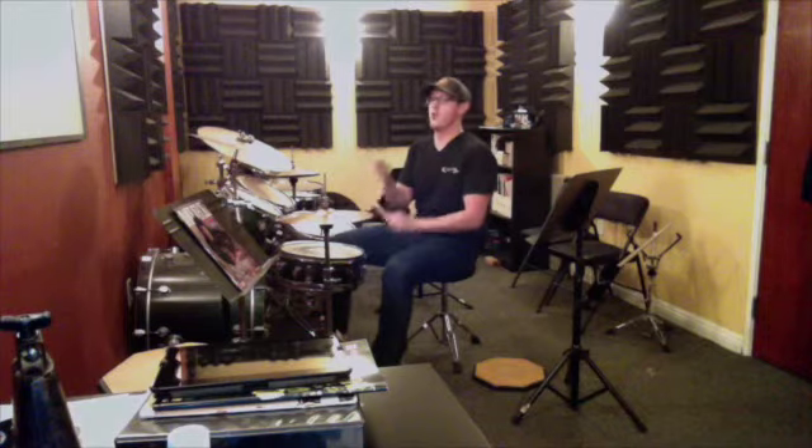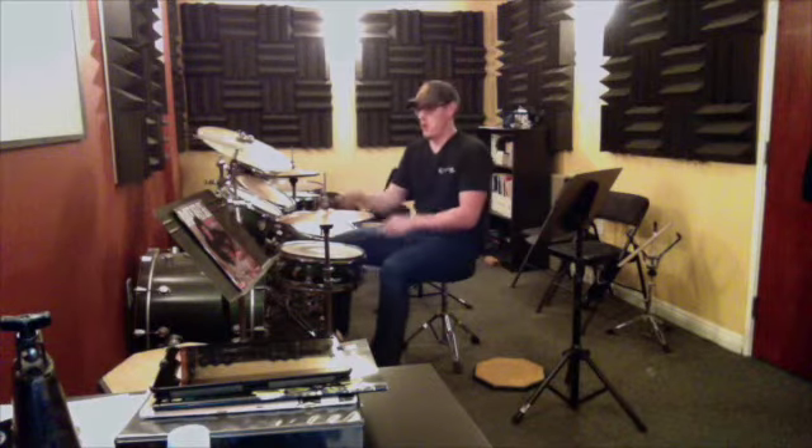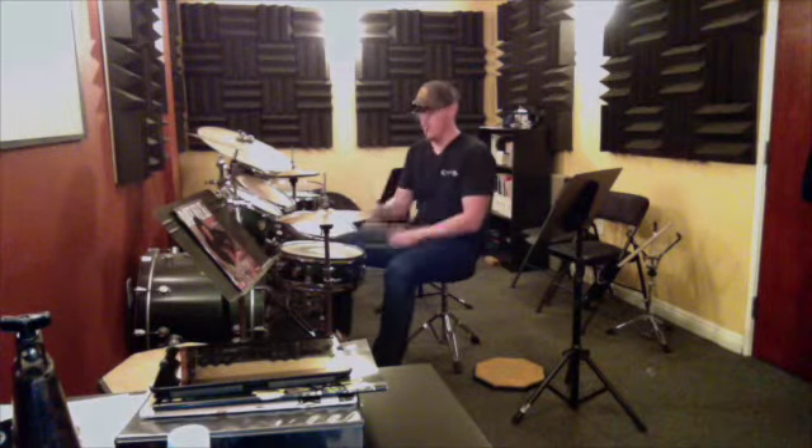Here it is again. One, two, three, four, one, two, three, four. One more time. One, two, three, four, one, two, three, four.